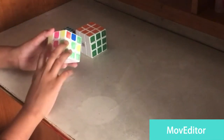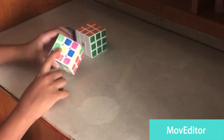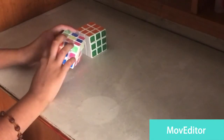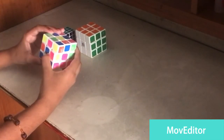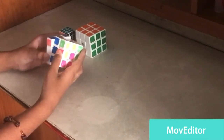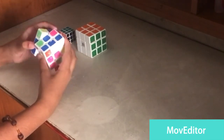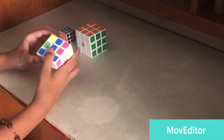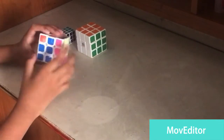To complete the middle layer: this is blue, so blue-orange. We match this to blue — orange is over here. To bring that orange here, we do U prime, L prime, U, L, then F prime, then L, then F, then L prime.